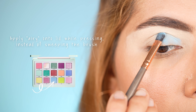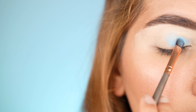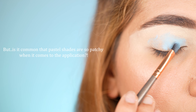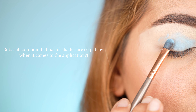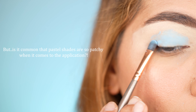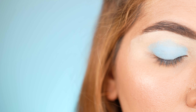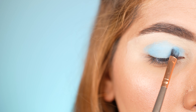Dip your flat dense applicator brush into the pastel blue shade Airy from the Natasha Denona palette and apply the product by pressing it onto the lid, since pastel shades turn patchy if you apply them in sweeping motions — which you can observe when I sweep the brush. One thing I cannot really compare, since this palette by Natasha Denona is my first pastel eyeshadow palette, is whether it is normal for pastel pigments to be so chalky — you have to layer a lot of product until you reach an even application. It would be kind if you share your thoughts and experience with other pastel shades from other brands in the comment section.